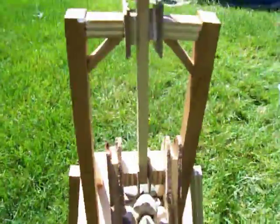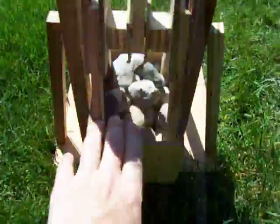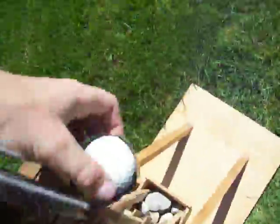My trebuchet — I made each of these without any direction. Just some rocks for the counterbalance, and this normal trebuchet, and I'm going to be flinging golf balls.